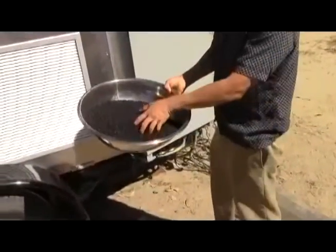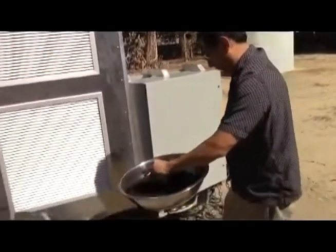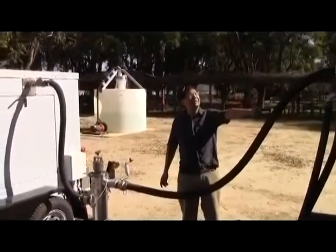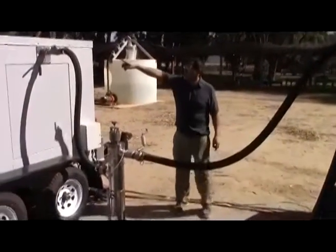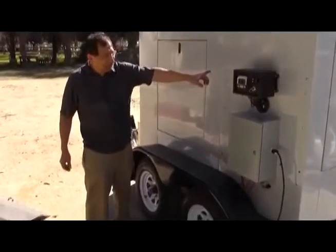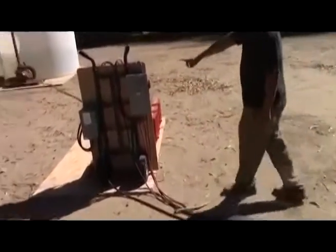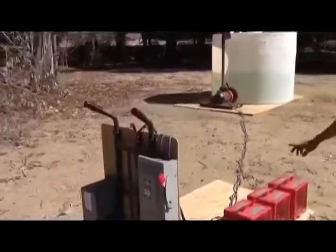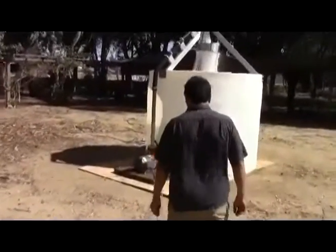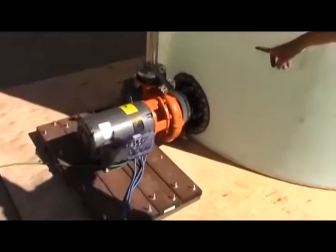Here's the ash or biochar output, which is user programmable. The gasifier outputs a hydrogen-rich syngas through this tubing, which this high-compression engine burns very cleanly and effectively. The genset output is three-phase power over to this portable power panel, which we're routing to this 12-kilowatt resistive load bank and to this 15-horsepower, 1,000-gallon-per-minute irrigation pump. The pump is throttled to 50 psi.